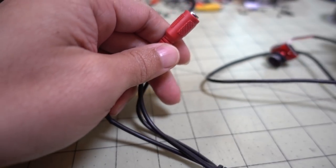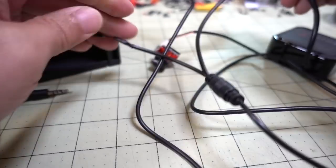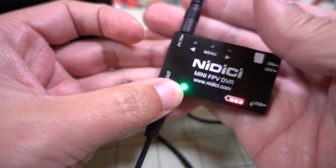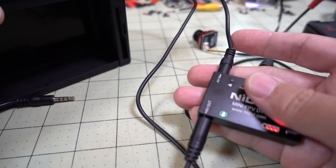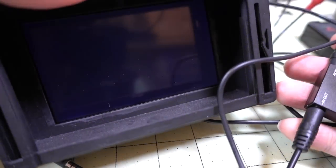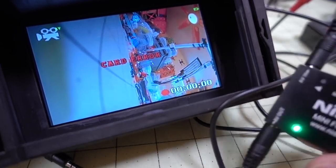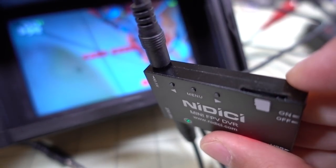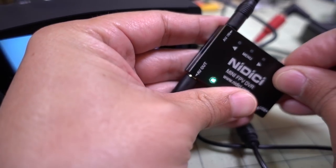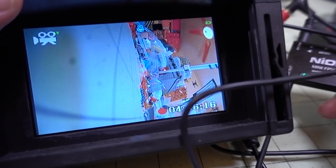I'll go ahead and plug this in and power up the camera. The DVR is already plugged in. We'll turn on the LCD monitor and we should have video on our 800D — and there we go. Now I'll put in a micro SD card; it takes cards up to 32 gigabytes, and the card error should go away.